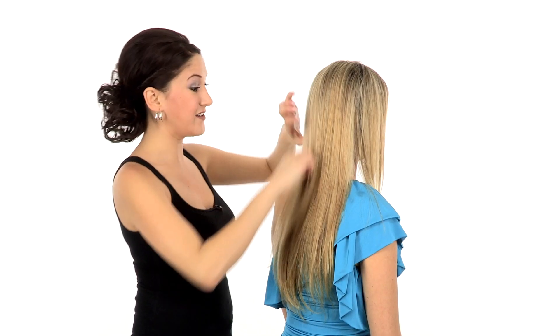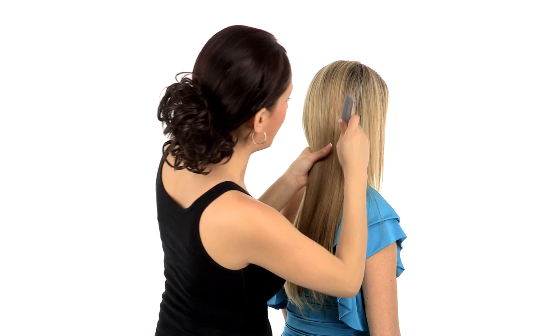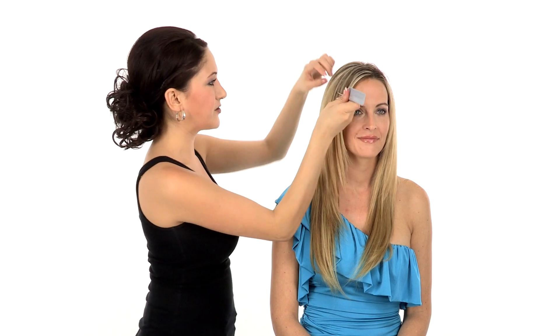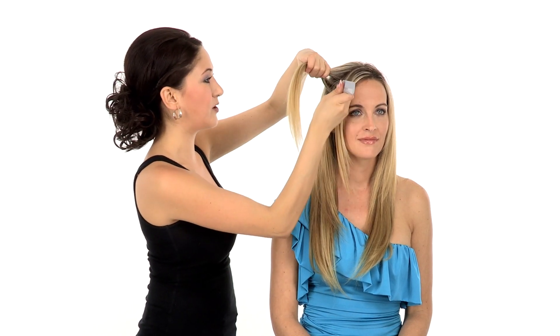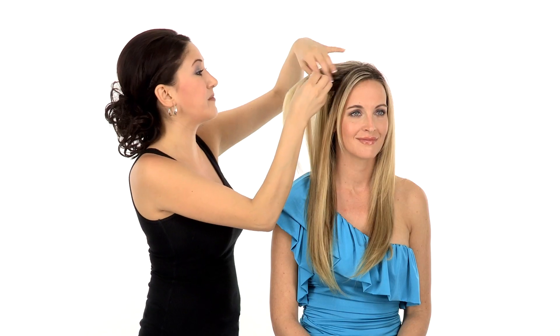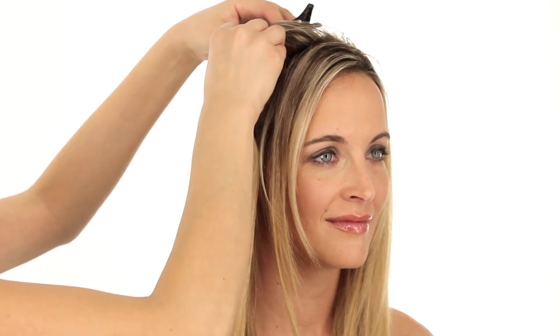Once the large pieces are in, we're going to move on to the 1.5-inch wefts. These smaller pieces are designed to fill in the face frame area, or any area where there might be a little bit of disconnect between your hair and the extensions. You'll apply them the same way — just take a small part, do a little pre-teasing if you'd like, and we'll do two on each side. The great thing about these pieces being so small is that they're really versatile when it comes to placement. You can put them wherever you think you might need a little bit of extra hair, or you don't have to wear them at all. If you're wearing your hair half up, you can choose to just leave these out.